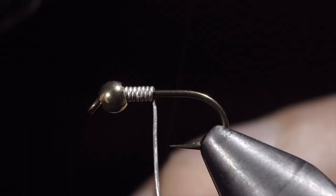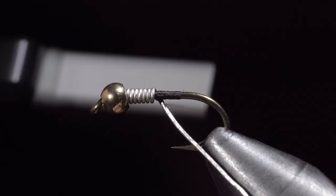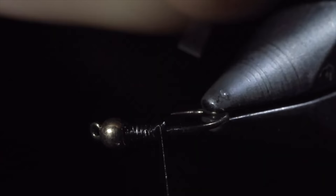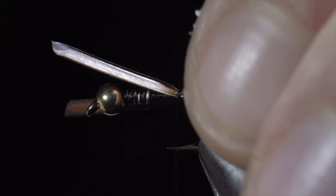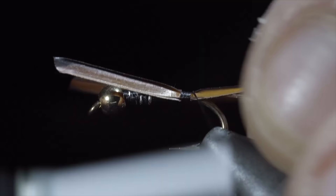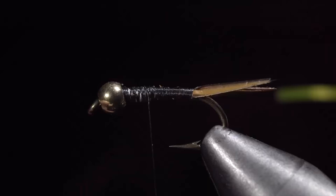Use your thread to secure the excess wire and also secure all the wire wraps in place. Helicopter the excess free and begin wrapping to the bend of our hook. Here we will build a small thread dam that will become important in our next step. Grab some brown biots, select two, and place them in a V formation, tying them onto the back of the fly. Secure tightly and wrap up the hook shank until we reach our wire. Snip the excess free and grab some brassy wire — here I've selected chartreuse, which is one of my favorite variations. Secure your wire tightly to your hook shank and wrap back towards our biots.